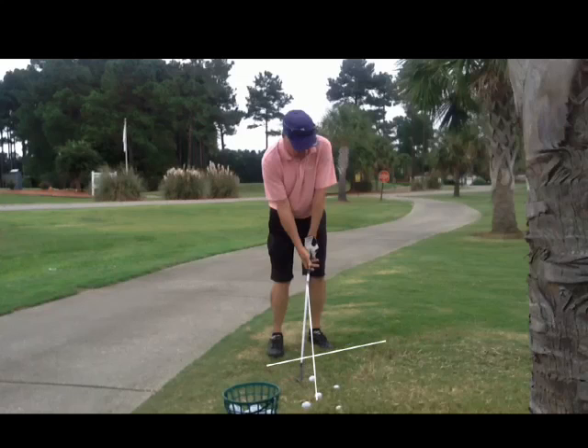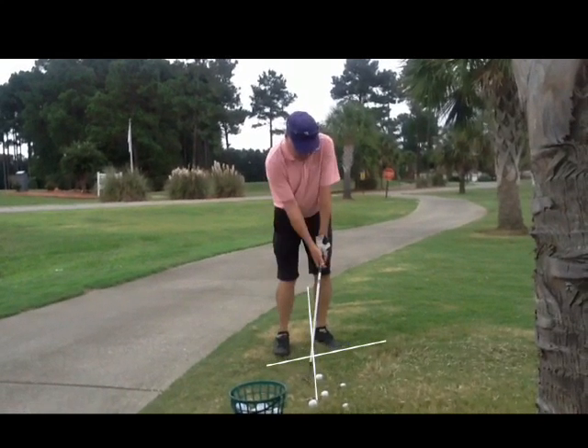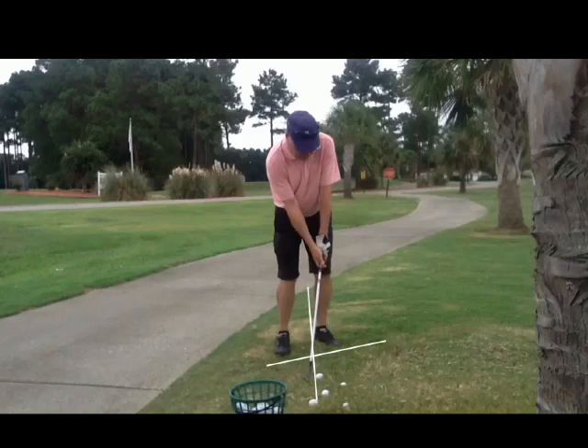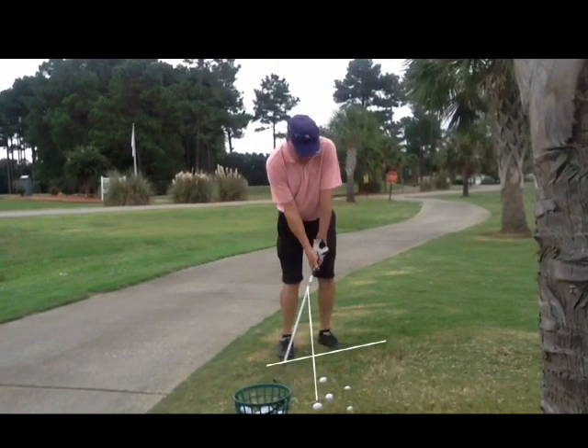Now some other stuff we learned with that setup — we found out you're not pulling those arms up, but look how far away the hands are from the left thigh. We can't start with that big gap; the butt of that club should be about an inch away on this shot from that left thigh.